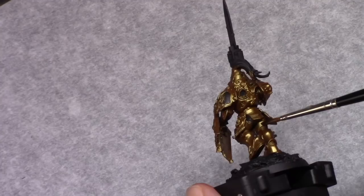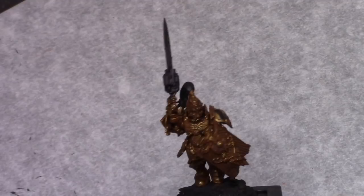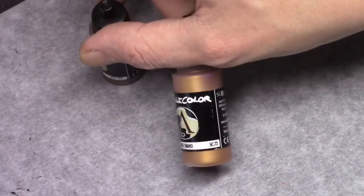Using Reikland Fleshshade I then washed all the golden parts of the model. Once this is dry I made a mixture of one part Viking Gold and two parts Dwarven Gold and applied a highlight to the entire armor, making sure I left the recesses visible.